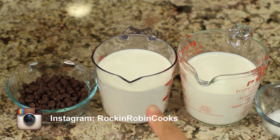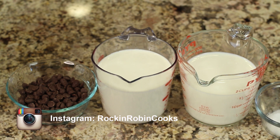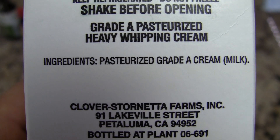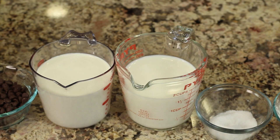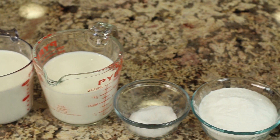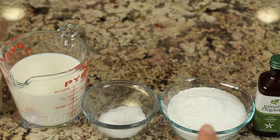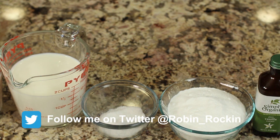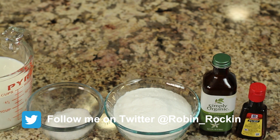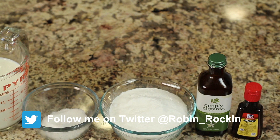In this container I have some heavy whipping cream. I always read my labels because you'd be surprised sometimes what you see — this one contains only cream, which is what you really want. I've also got some whole milk, this is organic, a pinch of salt, some ultrafine sugar which helps it dissolve easier in the ice cream mixture, and we'll need some organic vanilla extract and some mint extract.